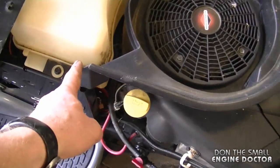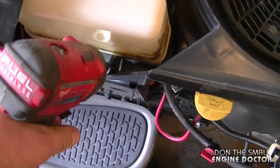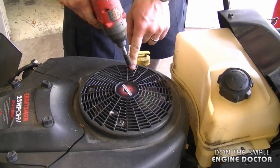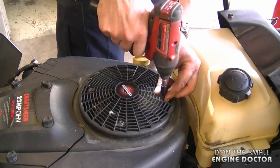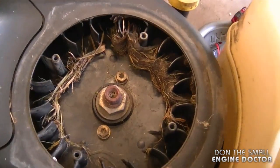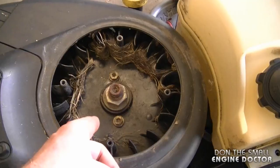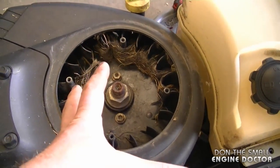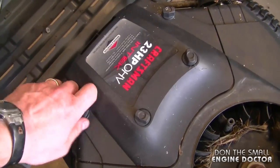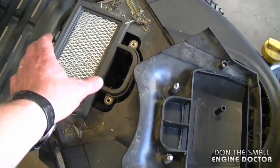First I'm going to get rid of this nest. I need to remove the top cover here — there are 3/8 bolts on each side of it. On this tractor I need to remove the four 5/16 bolts that hold the cover, and this gives a much better view of the hay buildup inside the flywheel. It's really important to get this flywheel clean because it will stop the proper airflow to the engine. I'm just going to take off the air filter cover and see what's under there — it's not too bad where the air filter is.